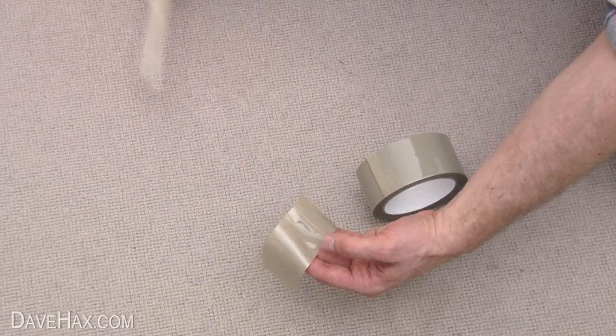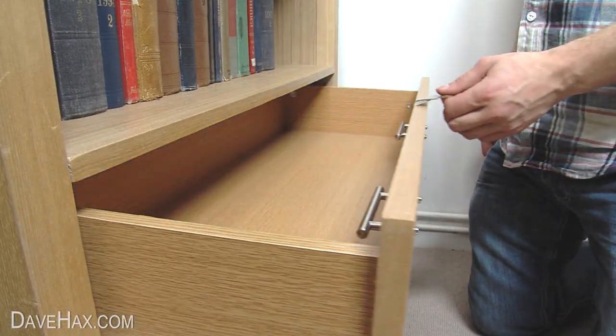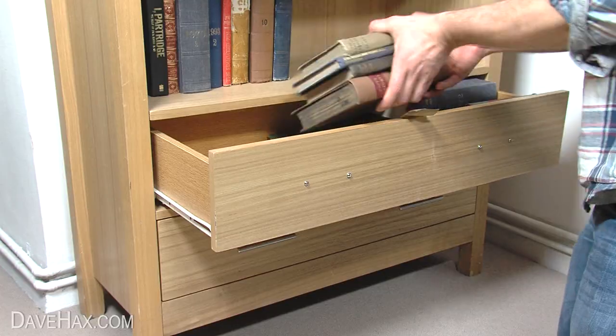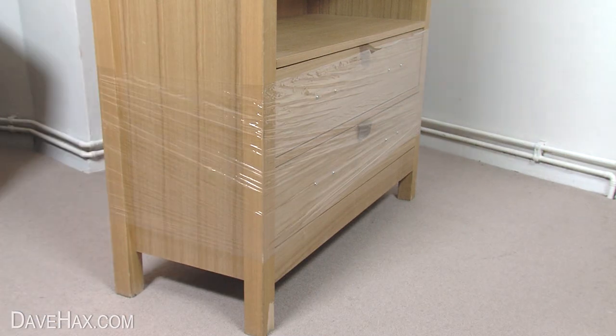You can make a temporary handle out of tape by folding tape halfway back on itself, then sticking it to the inside of the drawer like this. Then fill the drawers with as much as you can to transport as many items as possible. When you're done, you can hold them all together and protect them from knocks and scrapes with cling film.